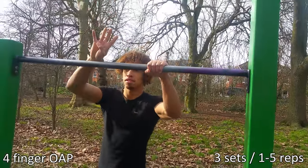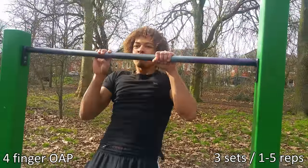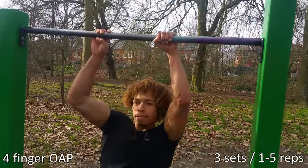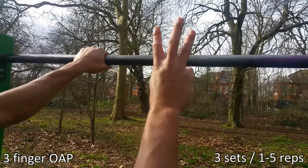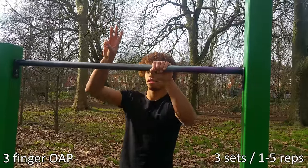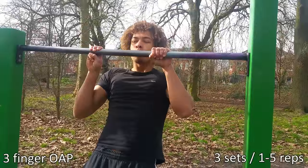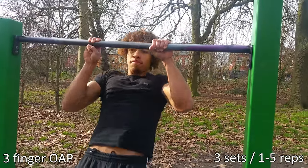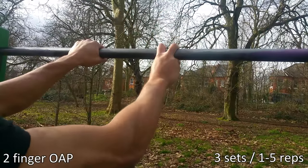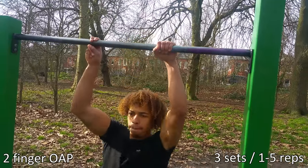Start doing pull-ups with four fingers on the opposite arm. This emphasizes and puts more stress on the working arm. Because the one arm pull-up is so intense, stick to around one to five reps — no more than five — with long rest times, doing around three sets. Once you're comfortable with three sets of five reps, move on to three fingers, then two fingers, then one finger, and eventually you'll have the one arm pull-up. Do these movements nice, slow, and controlled to prevent injury.